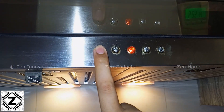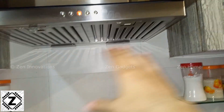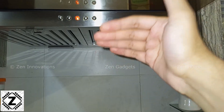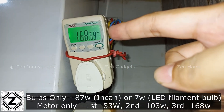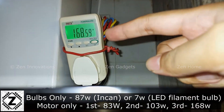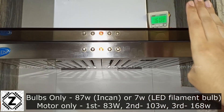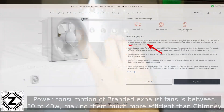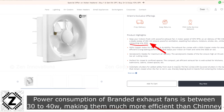Now I want to turn off the bulbs — say you have a lot of smoke in your kitchen, you just want to get it out and you don't care about illumination; the motor performance is what you want. In that case, the power consumption at full speed without bulbs is around 168 to 169 watts.